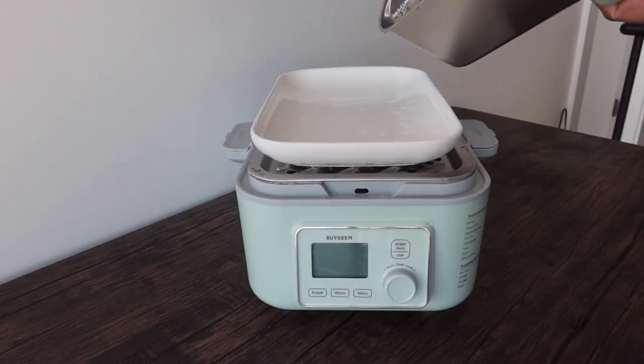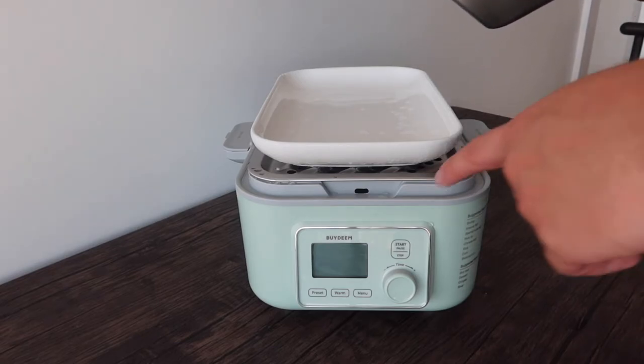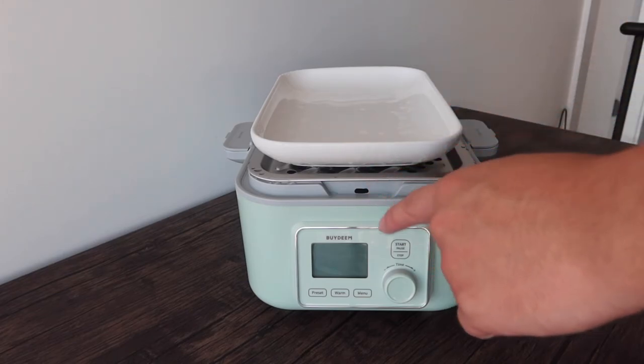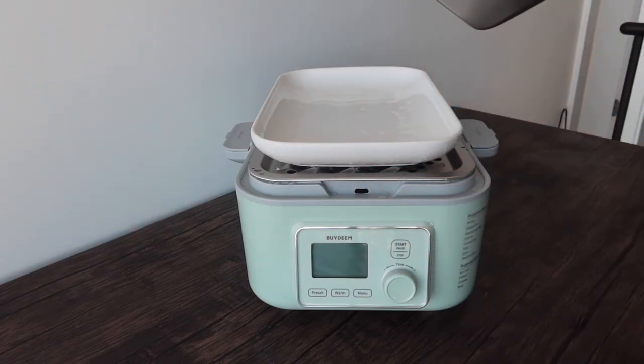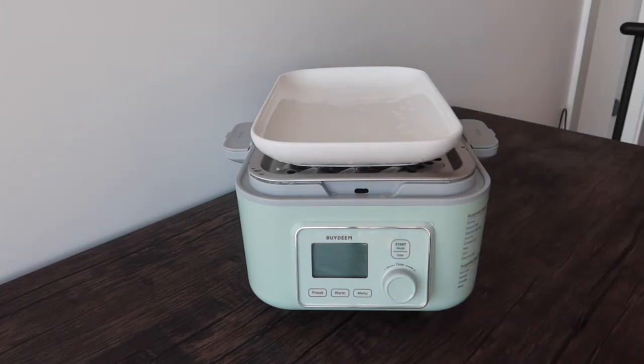When opening the lid there's going to be a lot of condensed water, so be careful. You can pour that water back into the middle if you want, but when taking out the tray use towels so you don't burn your hand. The product definitely works - now let's put some actual food inside and test it.